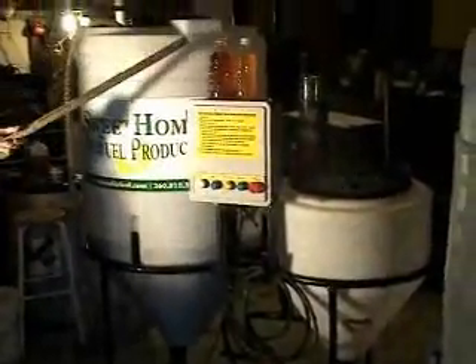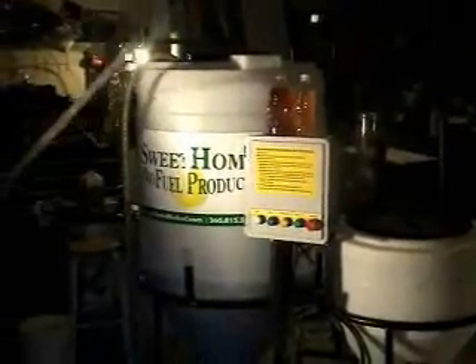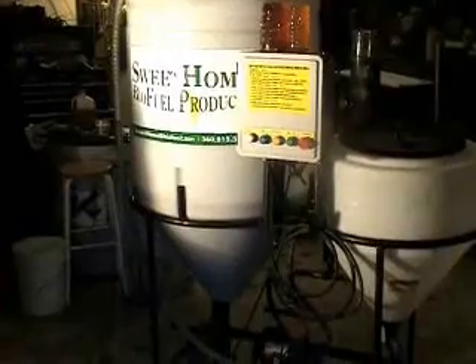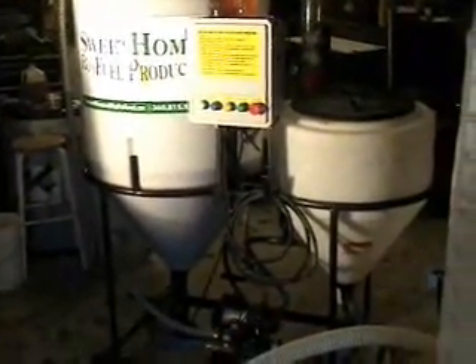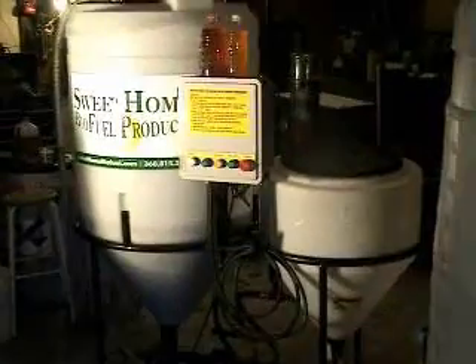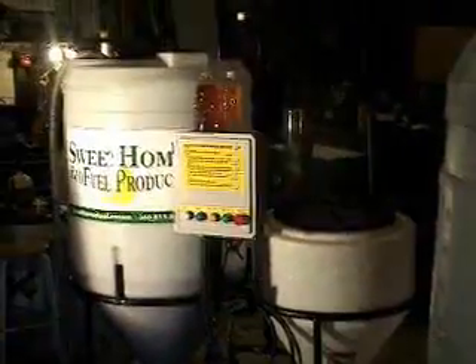At this point, it'll pump the methanol-lye mixture from the small tank into the big one, and it'll start a process. It'll heat it and circulate it through a fractionator. This is the only machine on the market that has a fractionator built in. This helps the oil to blend more thoroughly with the sodium hydroxide-methanol mixture, therefore creating a better biofuel.